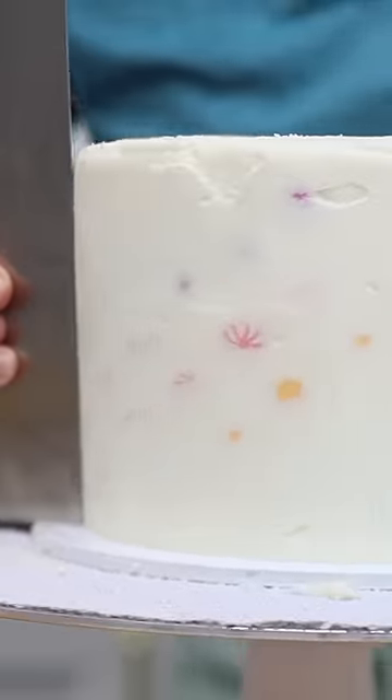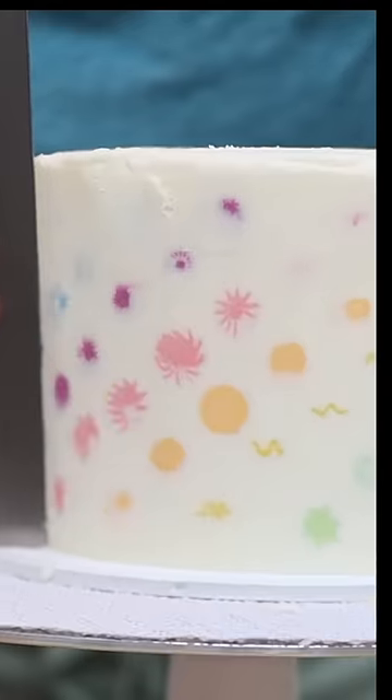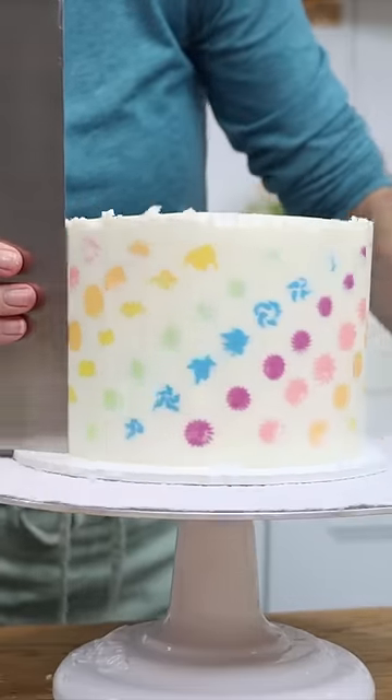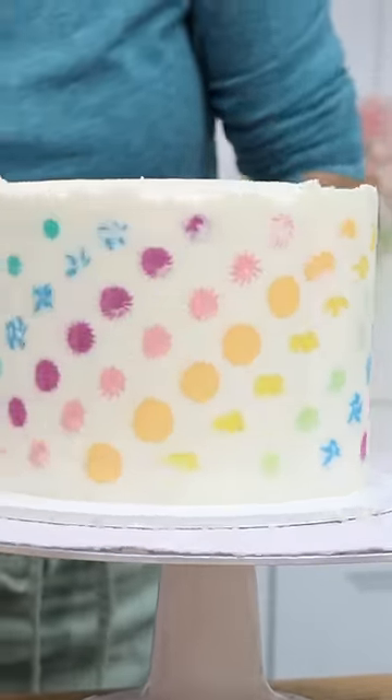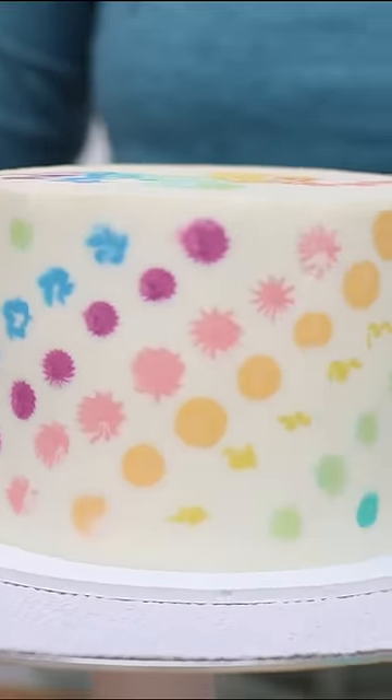When the frosting has set, use a metal cake comb that you've dipped in hot water and dried off, then scrape around the cake. You'll take off layer after layer of frosting, revealing a cross section of that piping — but it's completely flat, so it looks like it's been printed or painted onto the cake. What do you think?